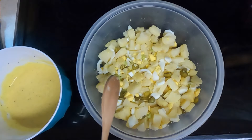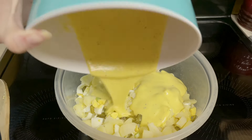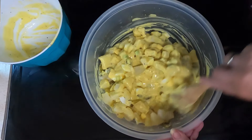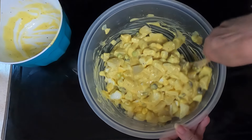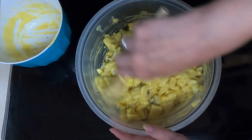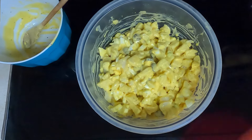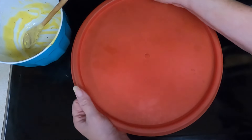Take your sauce and pour it over the potato mixture, and get it all stirred up. This will be chilling for at least five to six hours before we do a taste test. Put a lid on it and stick it in the refrigerator until ready to serve.